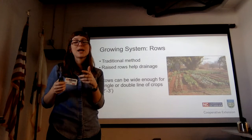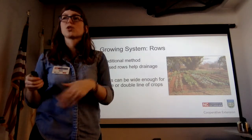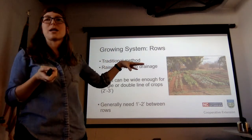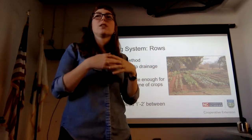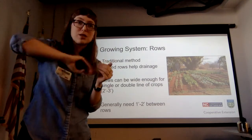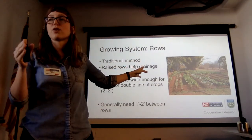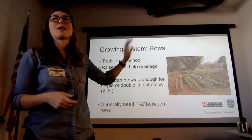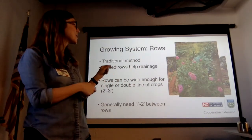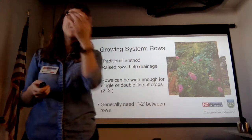Rows are a good method if you have a lot of space. They can be wide enough for a single or double row of planting with a couple of feet between rows for easy passage. The major downside is they take a lot of space, but in a production setting they're much easier to manage — you can run drip tape in straight lines, walk cleanly down the rows, and use machinery easily. You could also interplant wildflowers in your rows for the bees.